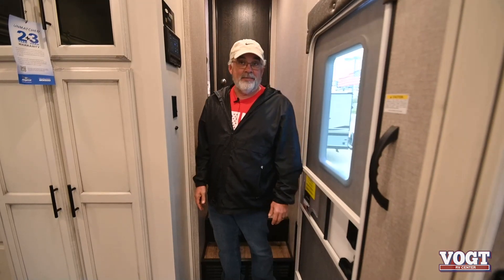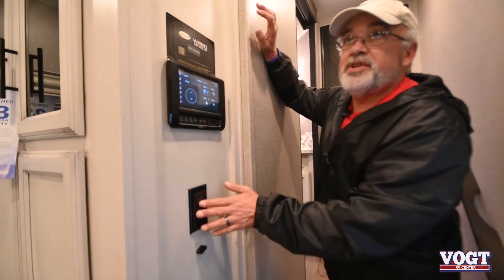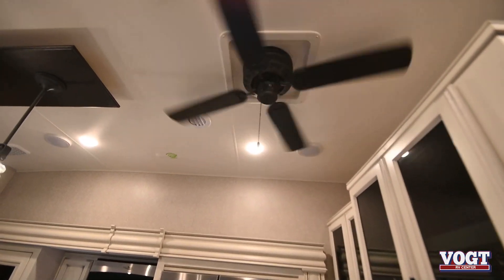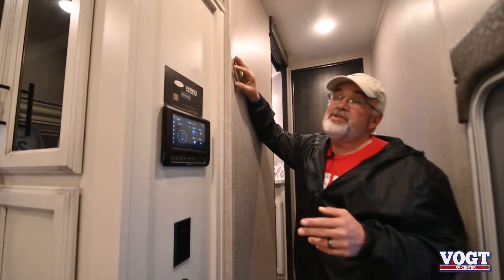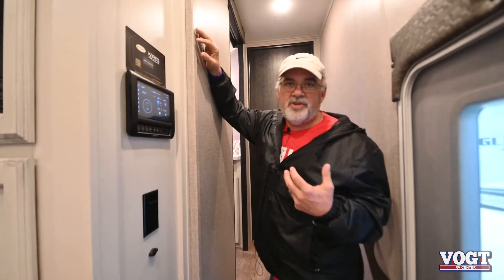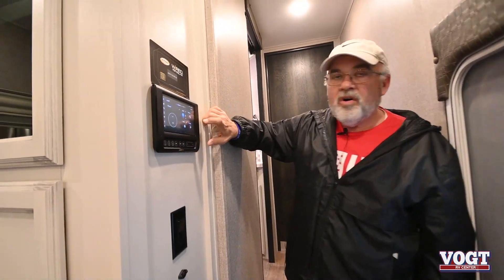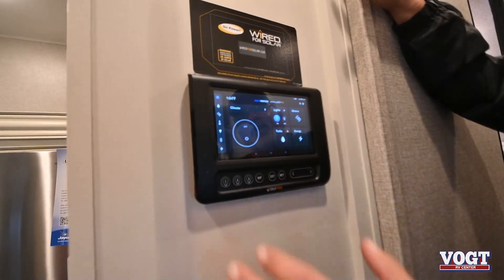Now the fun part — we're on the inside. When you walk in the door right here, you've got your ceiling fan switch that you can turn on or off, and you can do directional on that. Ceiling fans in trailers are the best thing because it keeps the air circulating. All your controls now are on a touch screen, similar to an iPad.